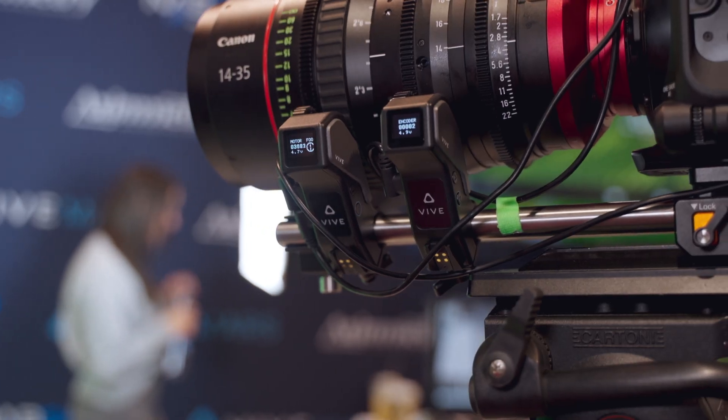One of the fun announcements we have here for NAB 2024: there was actually a motor inside the FizzTrack last year the whole time that we didn't have turned on, but we turned it on this year. We allow you to power it, and using a Small Rig remote, you can actually drive your focus and lens pulls remotely as opposed to having someone on top of the camera. So if you have the Small Rig remote, you can control your FizzTrackers.